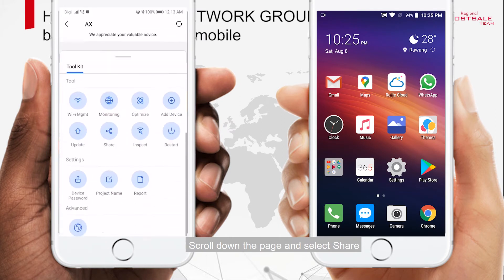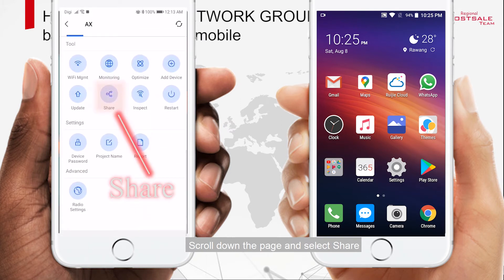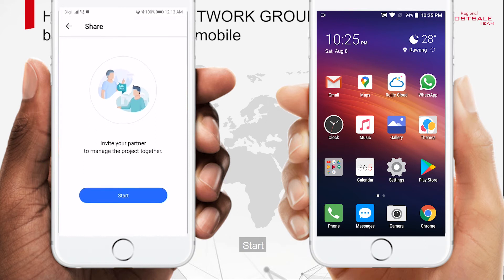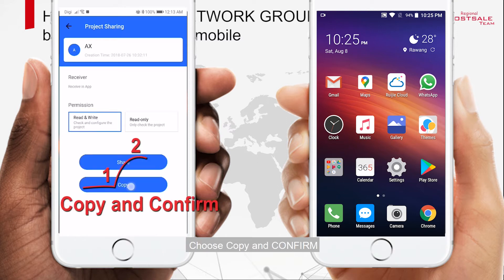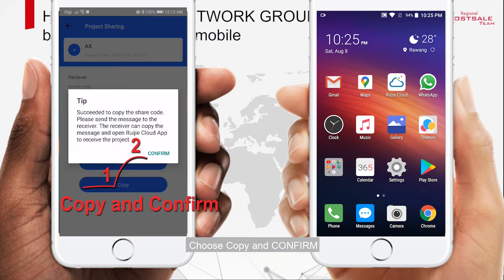Scroll down the page and select Share. You can choose Read Write Permission or Read Only Permission. Choose your preference, then click Copy and Confirm.